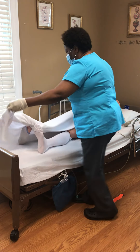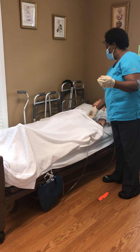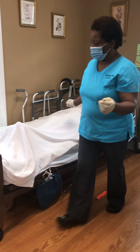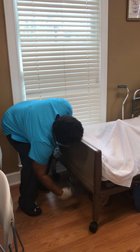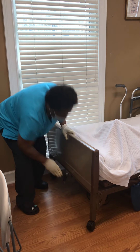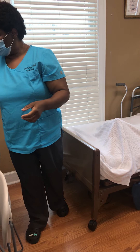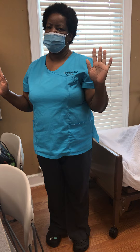All right, Ms. Johnson, you did a good job, as usual. Here is your call light — call me if you need to. I'm going to put the bed back down into the lowest position, take off my gloves, trash them, wash my hands, and finish with that skill.